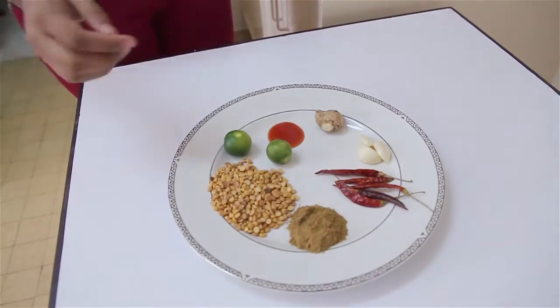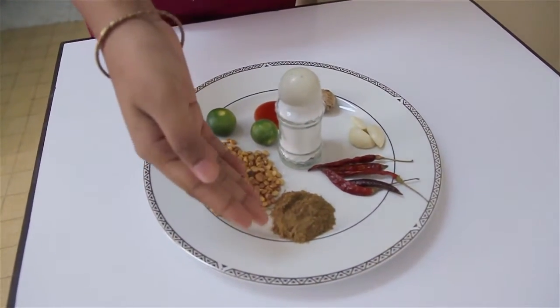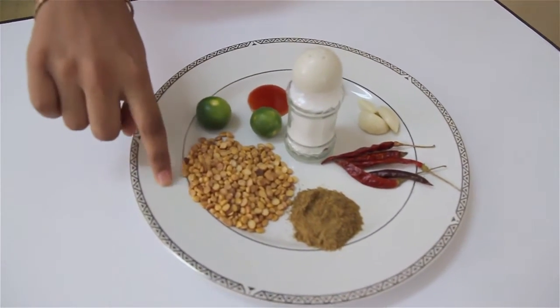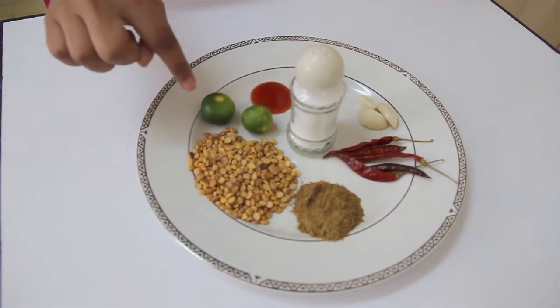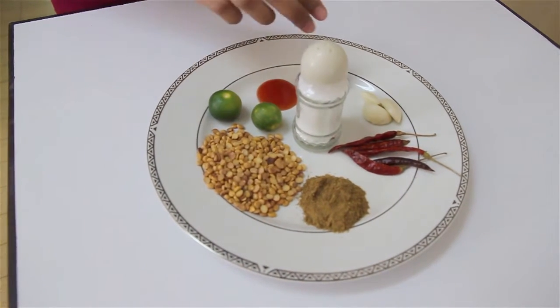Set the batter aside. The next thing we have to make is the masala chutney, and this is what makes it masala dosa — all the other kinds of dosas don't involve this chutney, so this is a pretty important part. For that you need salt to taste, one teaspoon of cumin powder, one-fourth cup of Bengal gram which can be found in Indian stores, and two tablespoons of lime juice. You can use some tomato ketchup but that's optional.